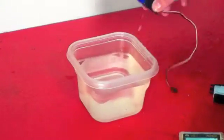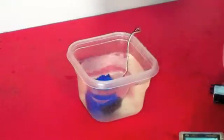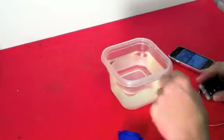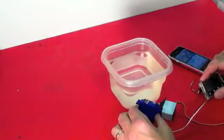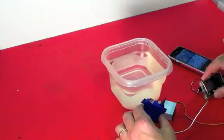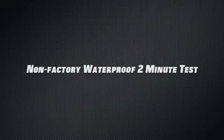This is the Traxxas servo being submerged for the two-minute test. Connected to the Viper Pro gauge, its operation is normal. The non-factory waterproof servo is also going in for two minutes.